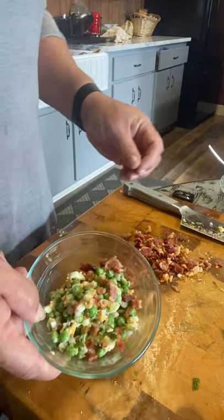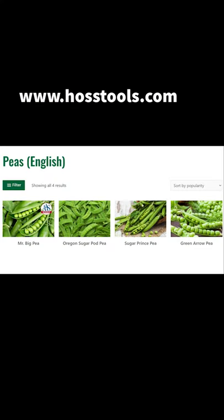Now let's taste it. Crunchy. Fresh. The variety I used here was Mr. Big Pea — I'll include the links in the description below. Thanks for joining me tonight. I'll see you next Tuesday night in the kitchen. Have a good week.